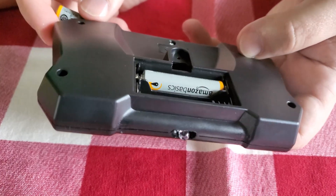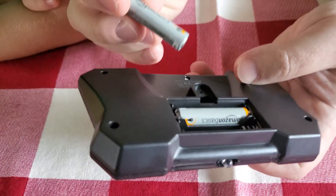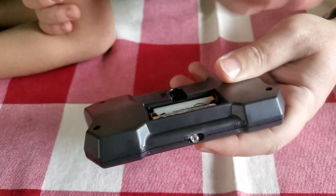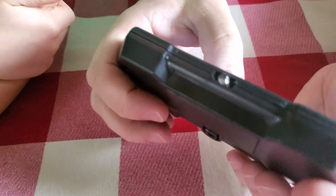So the robot is charging right now. It's got a red LED light on the USB port. And we're putting in two AAA batteries into the remote controller. Once our robot is ready, it'll be ready to play.